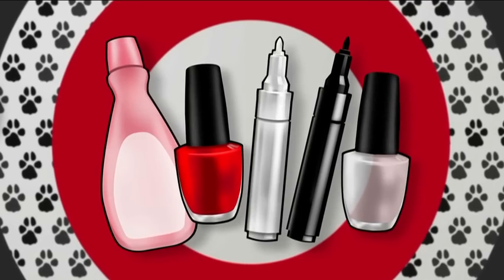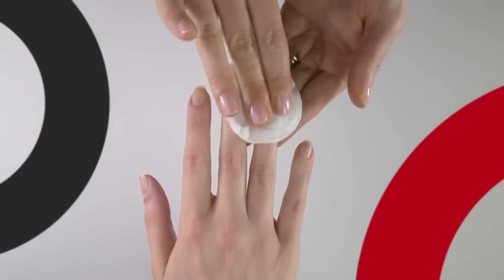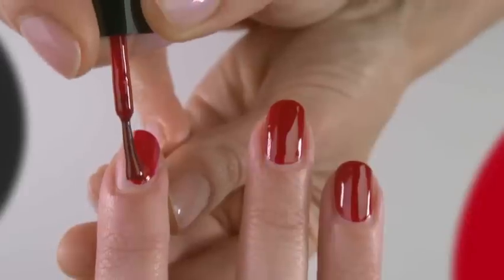Remember to ask your parents' permission before you start and take care. Clean the nail using nail polish remover. Paint the whole nail using a red polish.